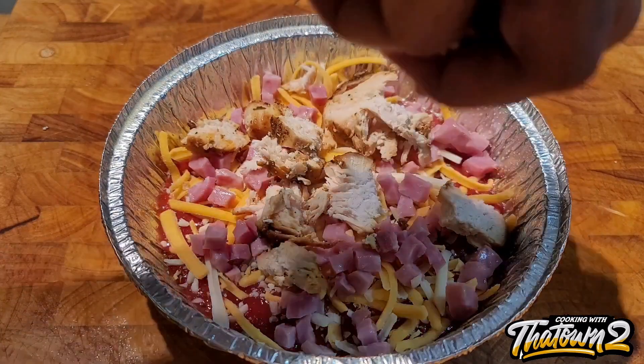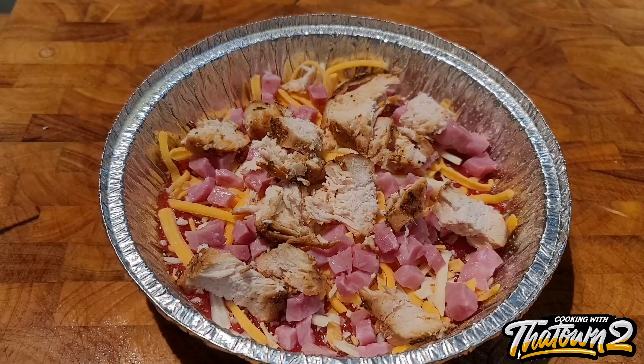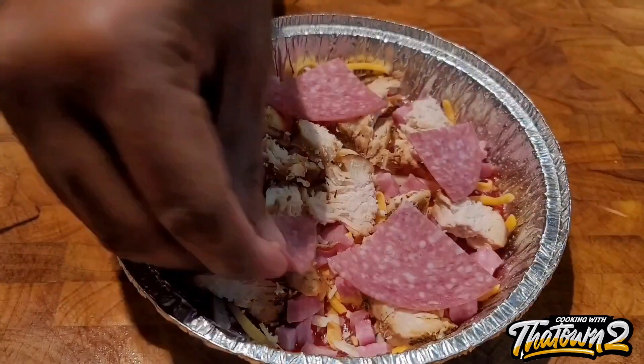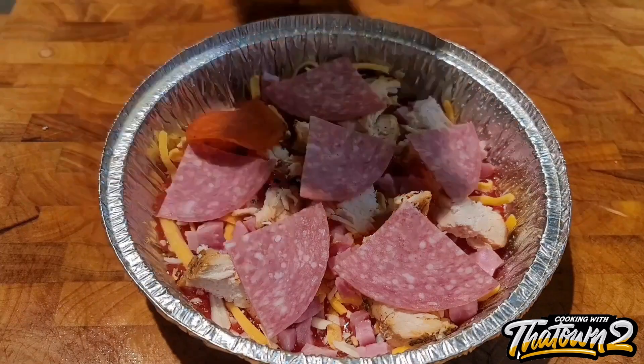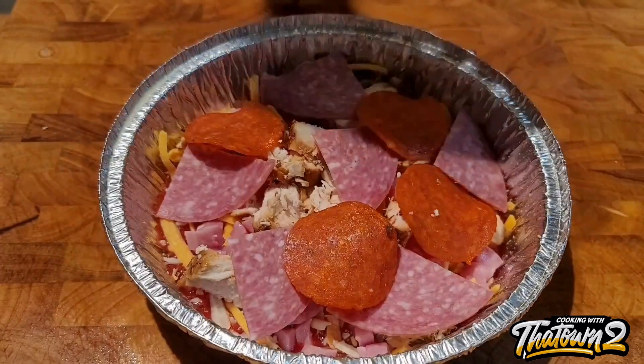Now we're adding in some diced ham, and this is some chicken breast that we had left over — we just chopped that up and added that to it. We took some salami, quartered that, and added that as well, along with some pepperoni.